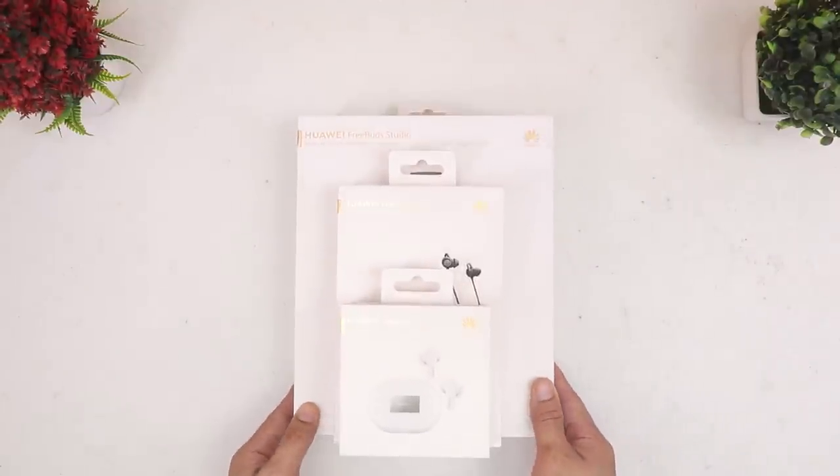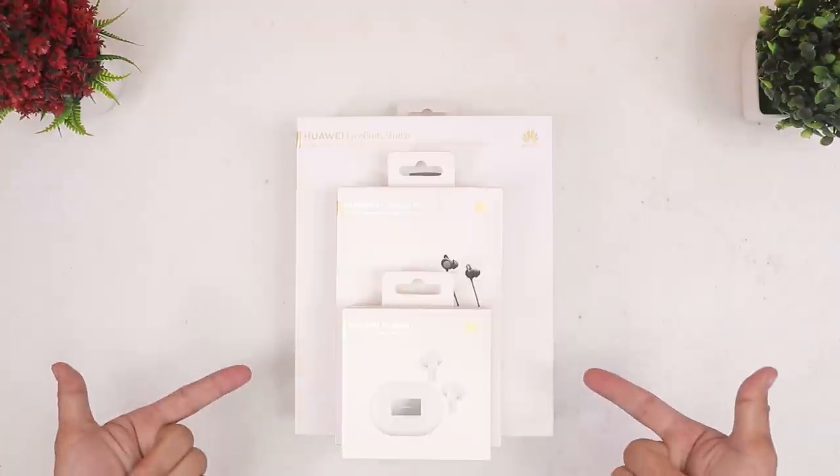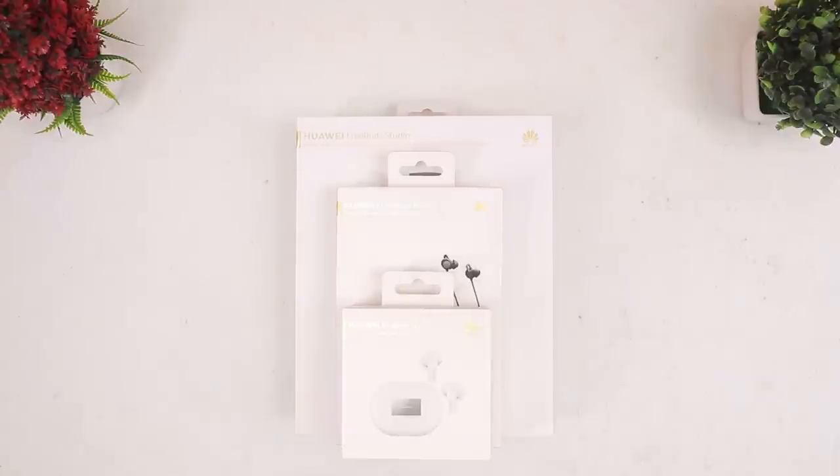Today I'll be unboxing three new headphones from the Huawei audio family, and I'm really excited. So without further ado, let's jump right into it.